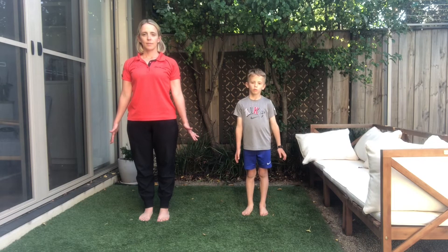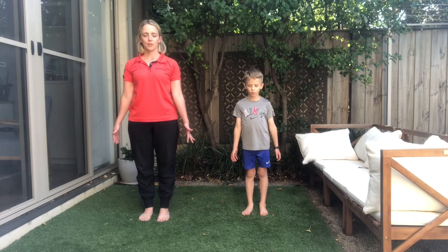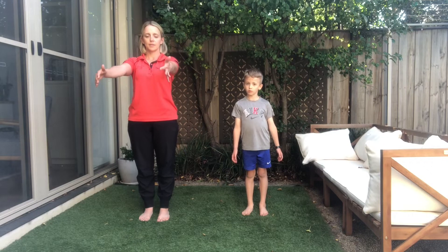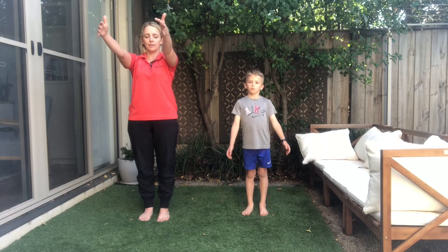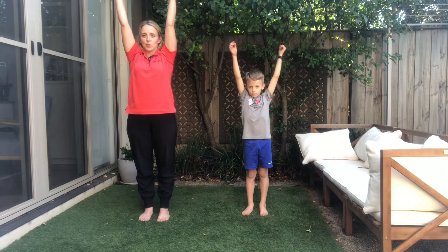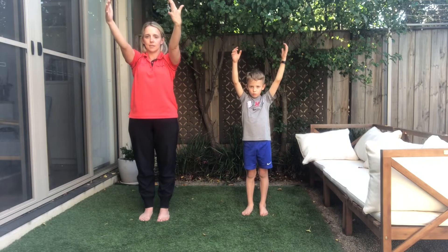Nice big breath in through your nose. And now we're going to breathe in, and as we breathe in we're going to let the arms float up as slowly as you can. Just pause at the top, and arms coming down nice and slowly.